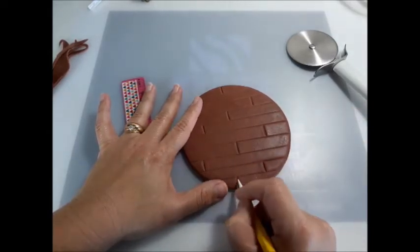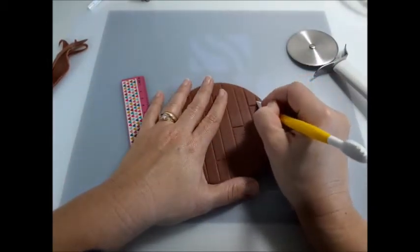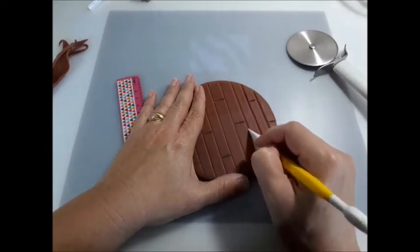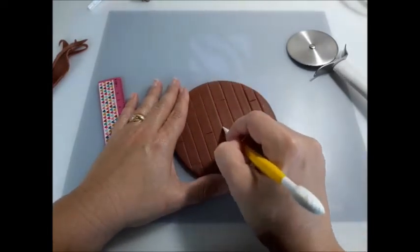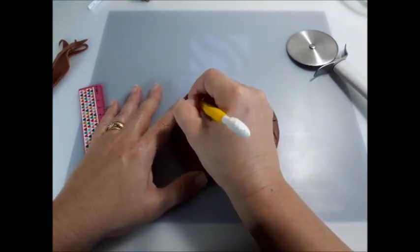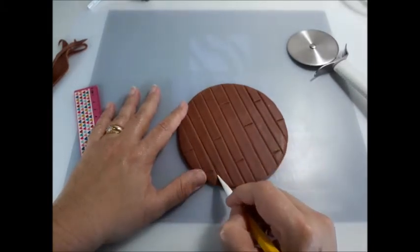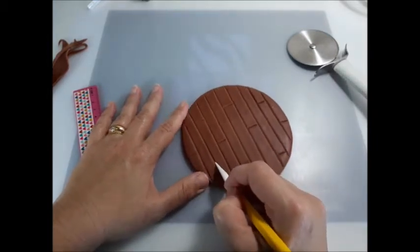I'm just going to press around the other lines very carefully so I can mark better lines. I'll move this one — okay, good.